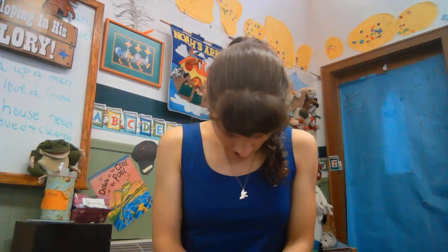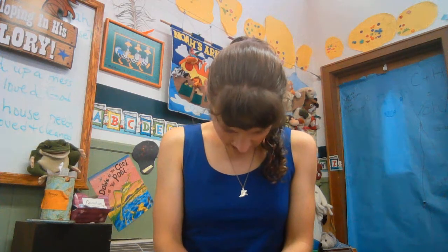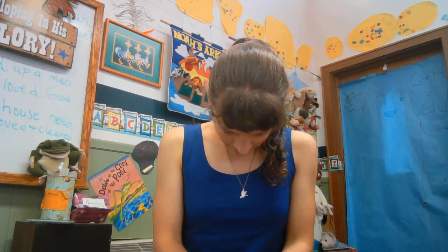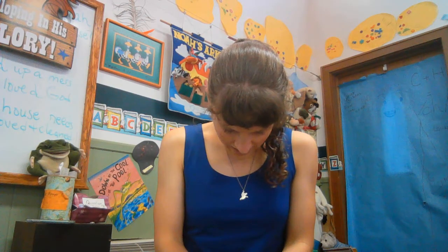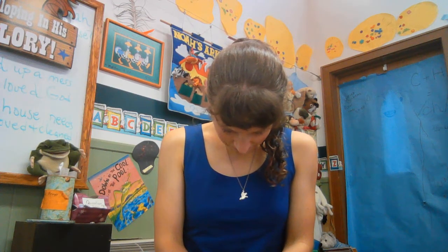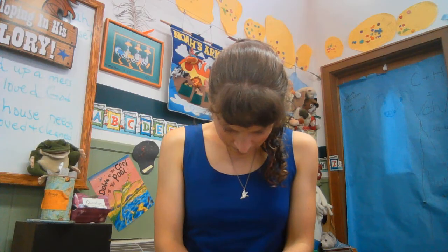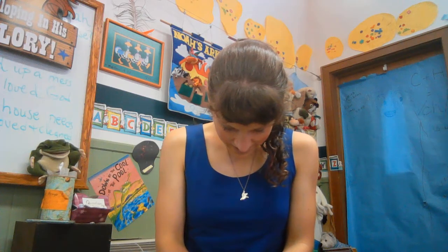Can we say a prayer and thank God for that? Dear God, thank you for taking our yucky sins. Thank you for making us fresh and clean. Thank you for loving us. We love you, God. Thank you for Jesus. In his name, Amen. Have fun — go make disciples!